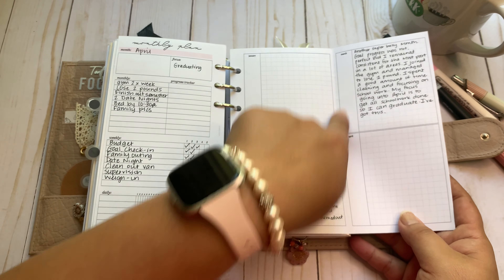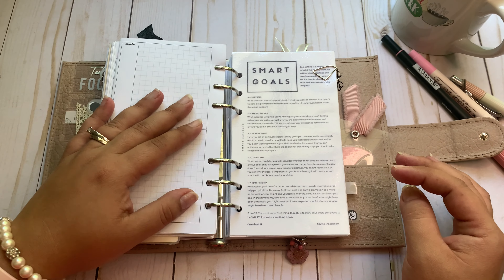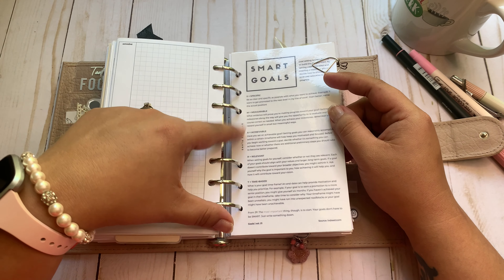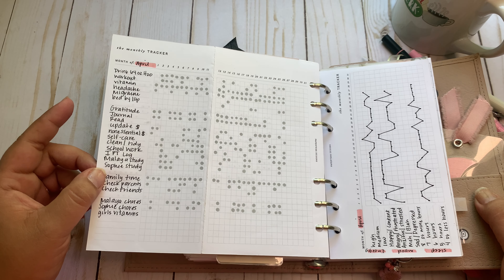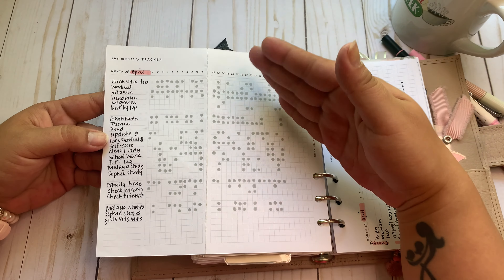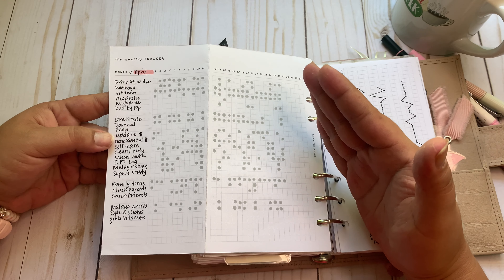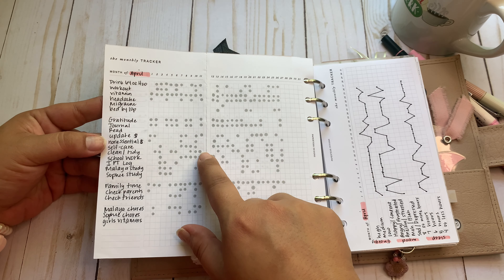I have a check-in fold out from Peanuts Planner Co. I didn't do it in January, but I've used it the last two months, so I'll continue. Smart goals — this is a freebie from Bite Size Plans. And here's my April tracker from Paper Test Designs. The majority of these tasks I track daily correlate with or support my goals, which is why I track them — it gives me an idea of where I'm at.